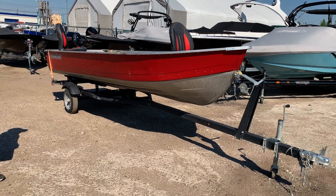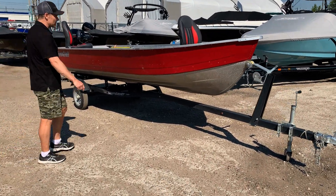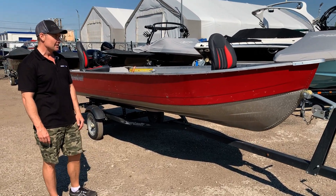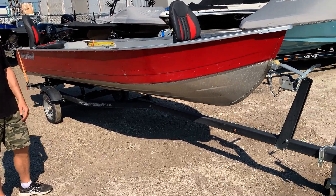It is a red boat, it's a 16-footer. Right now it is on top of a Shorelander trailer — it's an SLB-12, definitely an upgraded trailer from our usual Warrior Trailers.